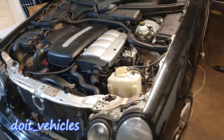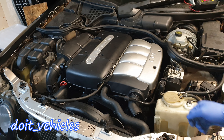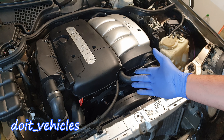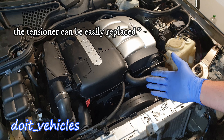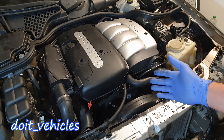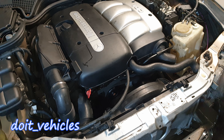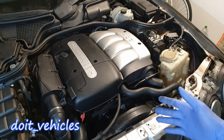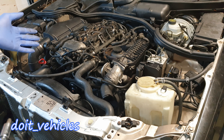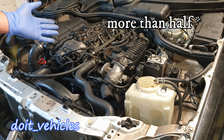Hey guys! In this video I'm gonna show you how to replace the timing chain from this Mercedes E-Class with a 2.2L diesel engine. The most common symptom of a bad chain or a bad tensioner is rattling noise when you start the car. It's a very specific noise, easy to distinguish from other noises — like when you get a chain on a piece of metal and slide it. A lot of people will also change the head gasket while doing this job because you already do half of the work required.